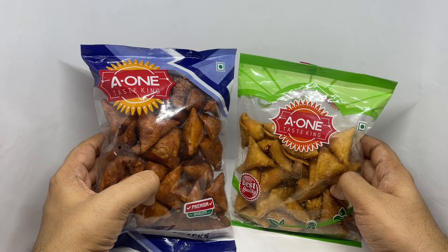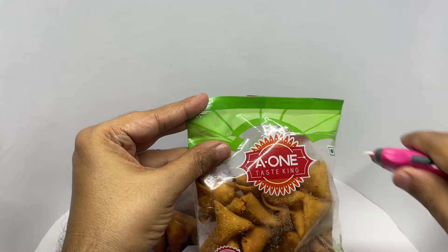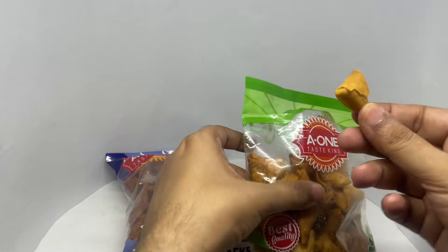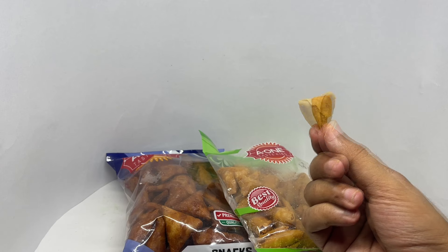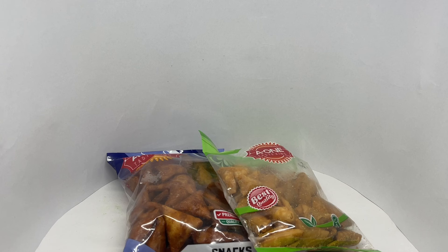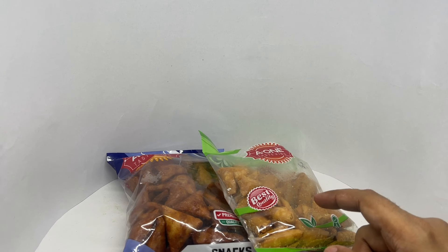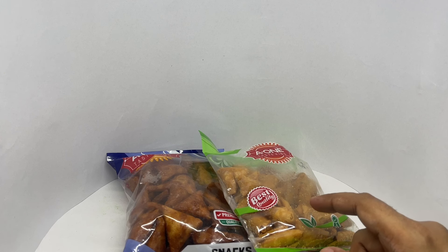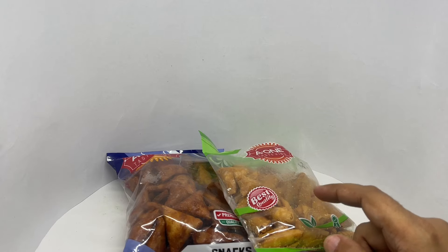So let's taste this. That's how the mini samosas look. Those are so good, so crunchy and a perfect amount of filling. Tastes like a mini version of samosa, and you can't go wrong with that.